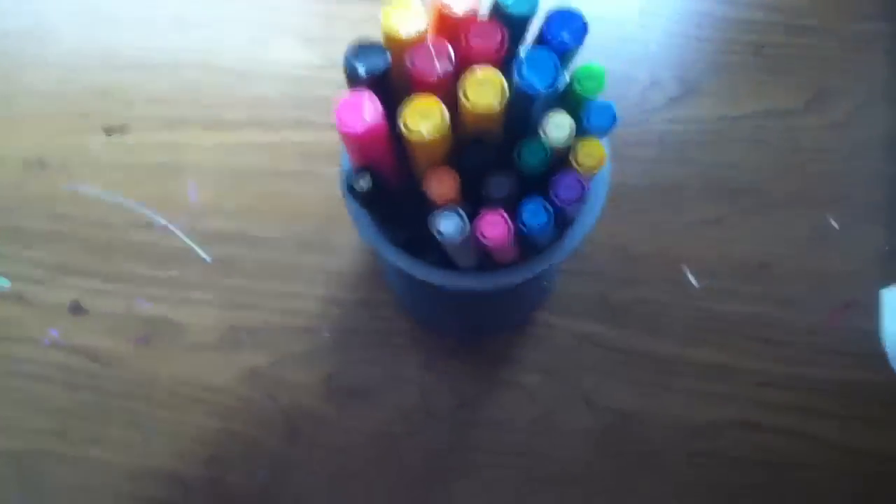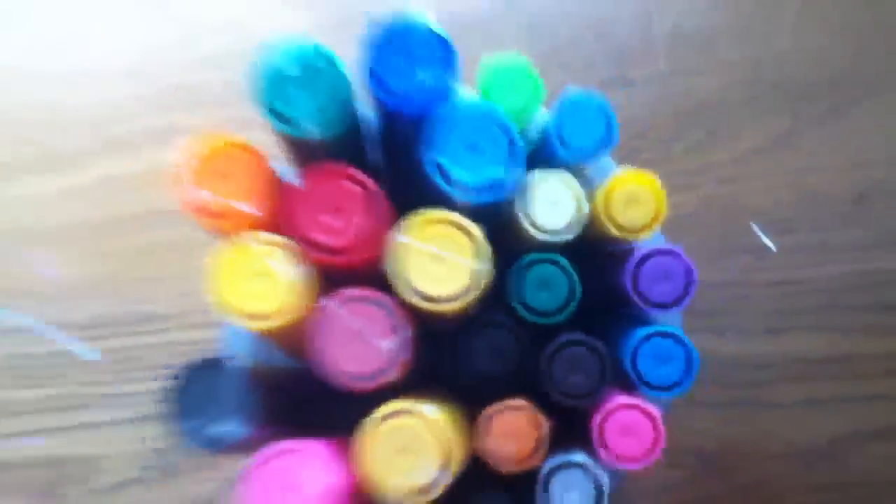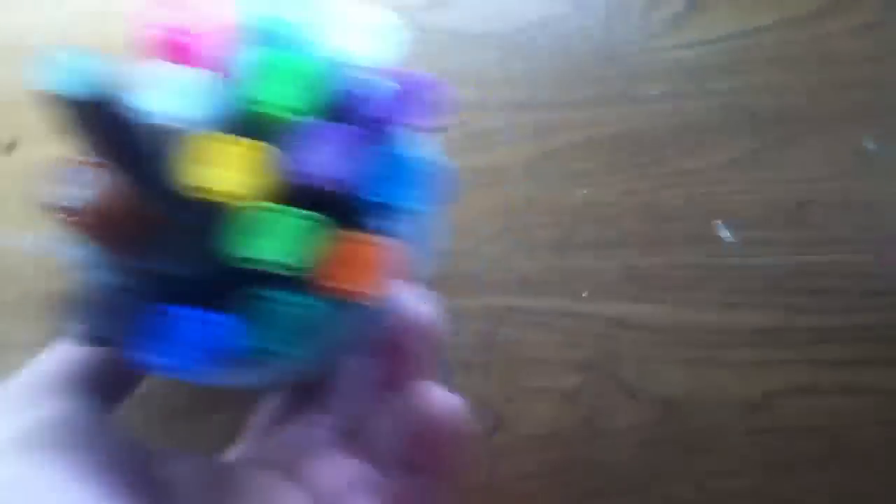Little Sharpie pan here, mostly unopened broad tips, open broad tips except for these two. Use these a lot.